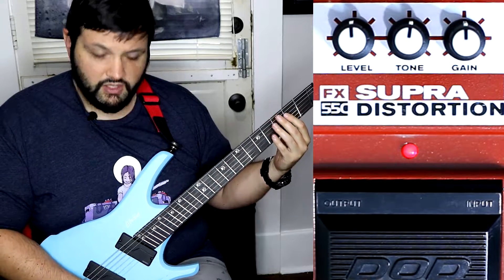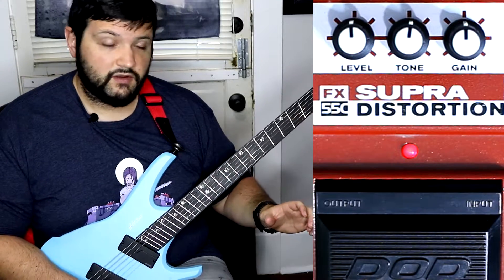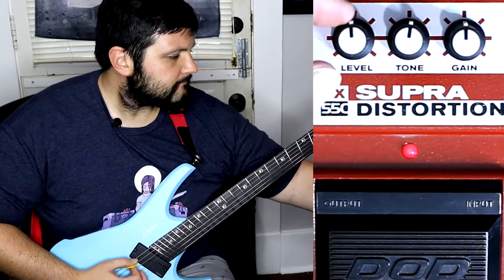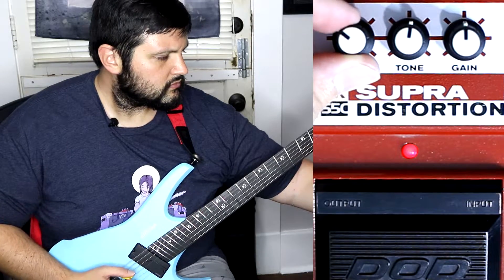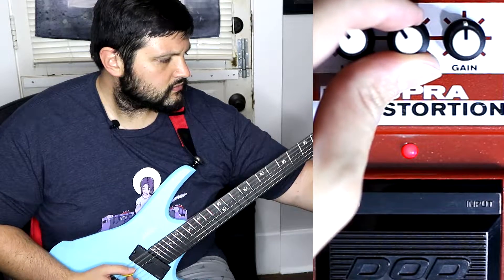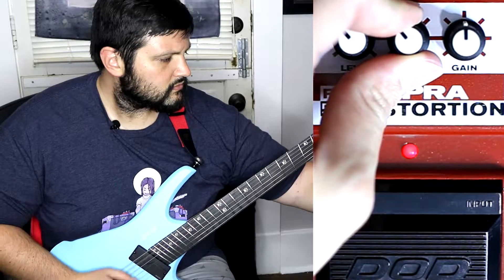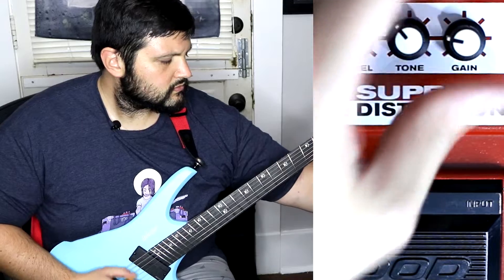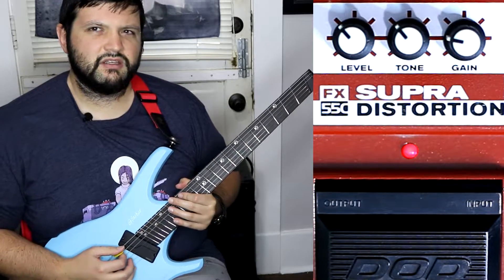Let's check things out a little bit — we're going to put it on the single coil position for my Fishman and level down a little bit. I've got a little bit of gain going, let's see how this sounds.